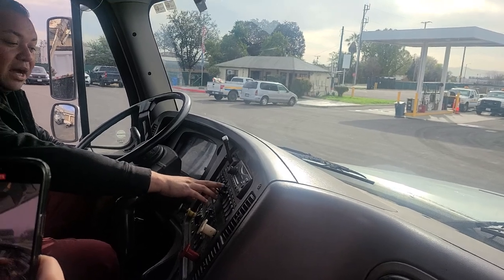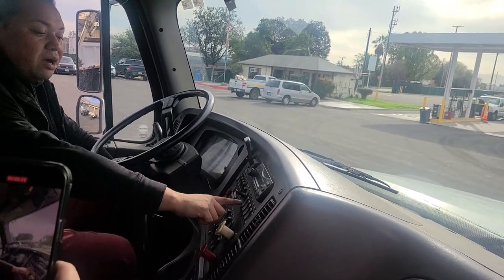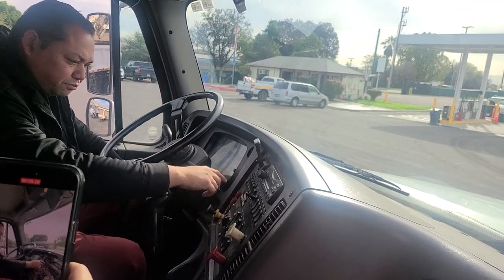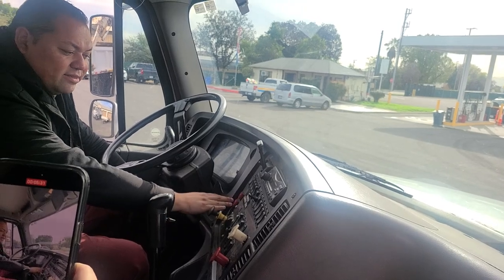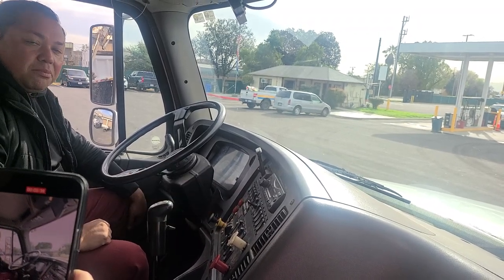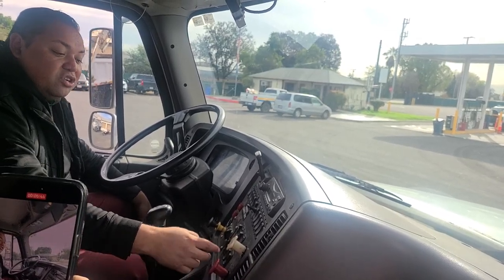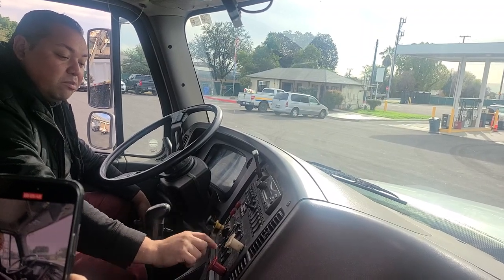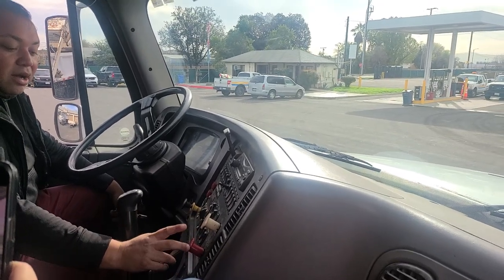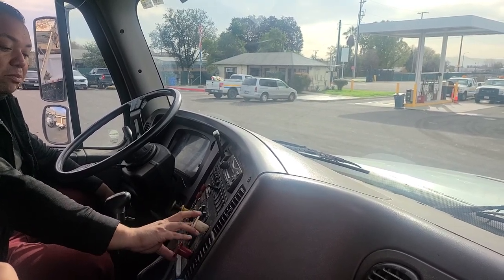I'll check my engine brake switch and engine brake select switch to make sure they function properly. I've got my regen button, which I'll use whenever I need to regen the engine. I've also got my PTO lights, PTO switches, and lights to make sure they all function properly. The next thing I have is my parking brake valves — none should be cracked. I also want to make sure they're the proper color and proper shape: diamond shape for the truck parking brake, and octagon for the trailer air supply. They should not be cracked, not leaking air, and properly secured.